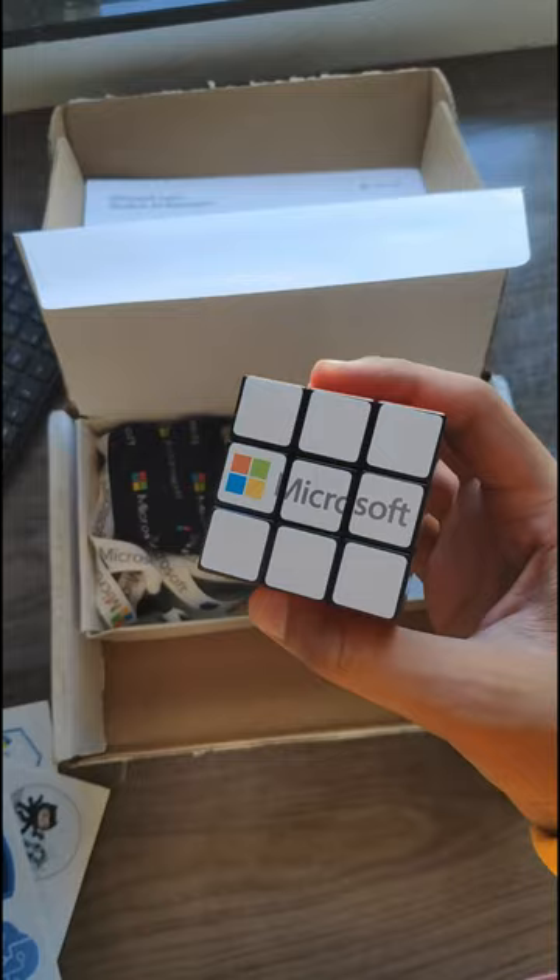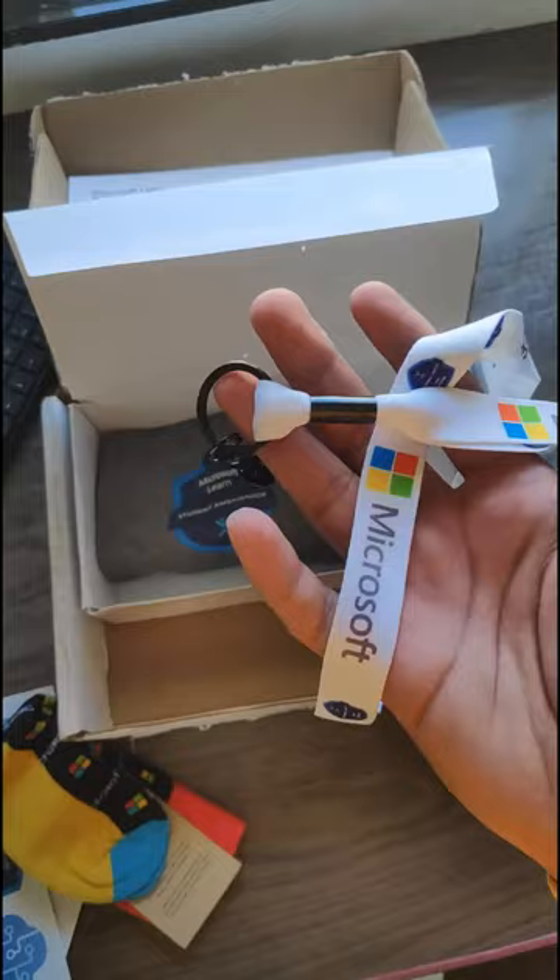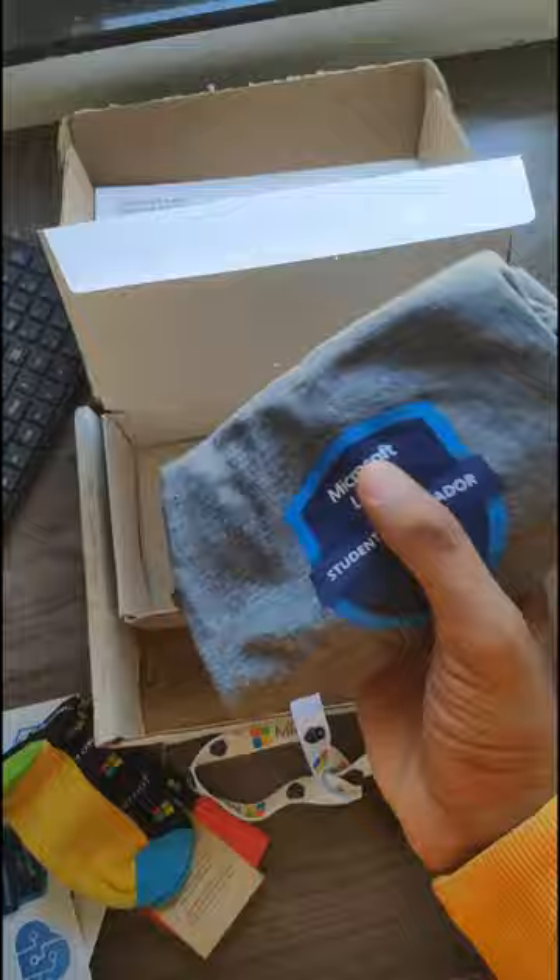Anyways, here are some cute looking Microsoft themed socks. A ribbon to go along with the i-card, which I'll probably attach to my college i-card just to flex. And a Microsoft themed t-shirt — an addition to my nightdress collection.